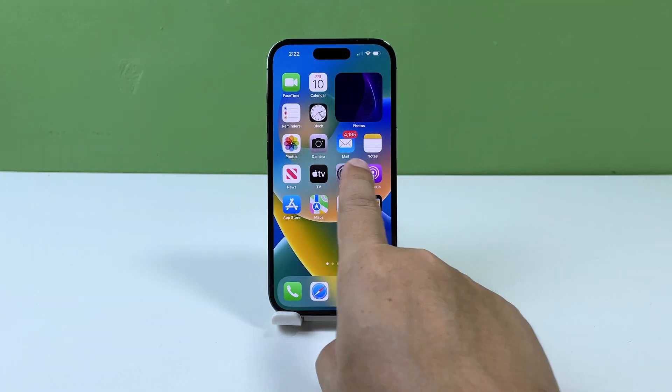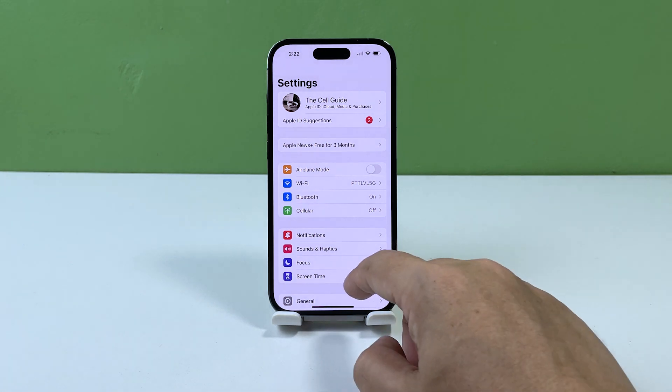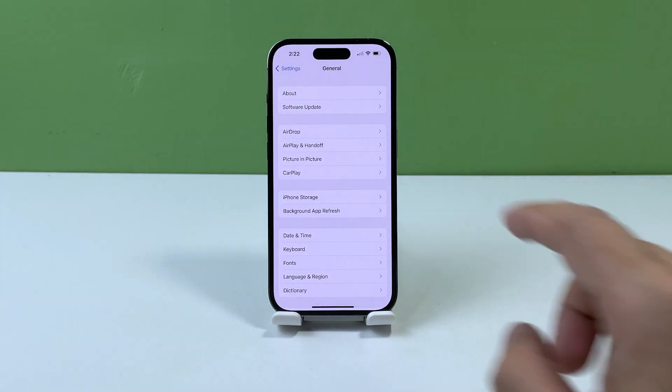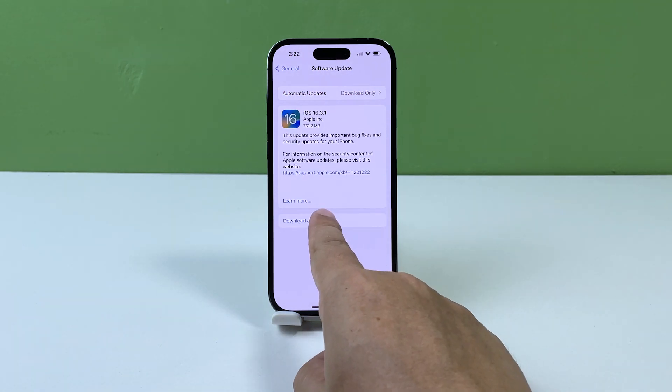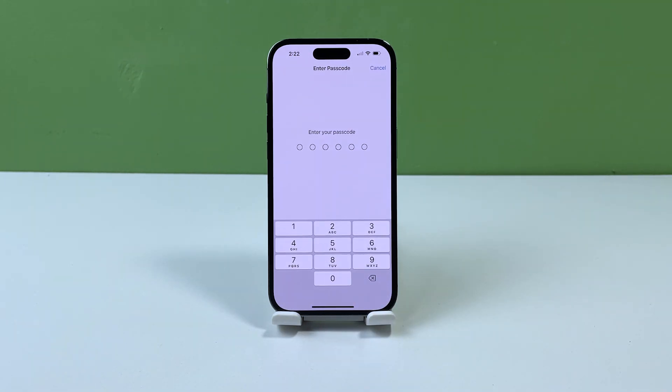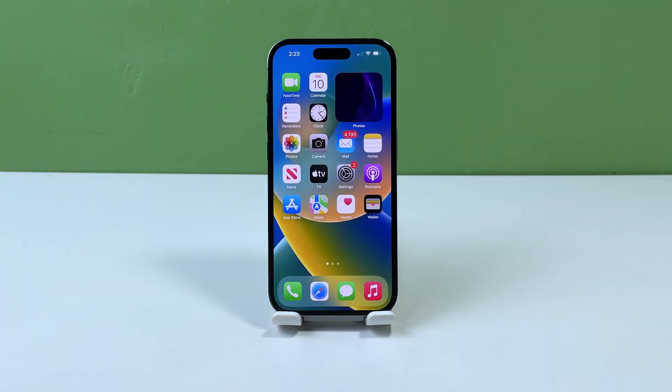To check for an update, launch the Settings app. Tap General and select Software Update. If there's an update available, download and install it. Most of the time, if the problem is with the firmware, this procedure would be enough to fix it.